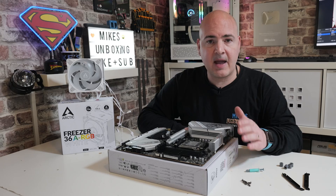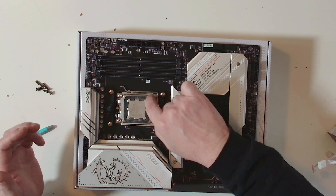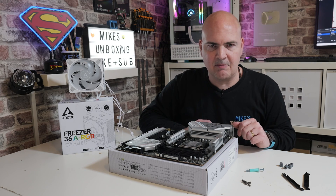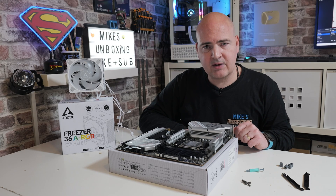If you're on AM5, you might want to pick up one of these little paste guards. They're quite handy, and if you're doing a lot of swapping in and out, testing processors and cooling, it's a good idea to keep your socket a little bit cleaner. Other than that, that's pretty much it — we're ready to go, so let's get straight into it.